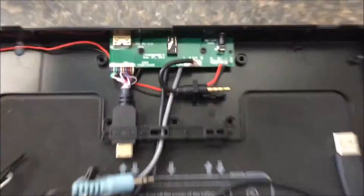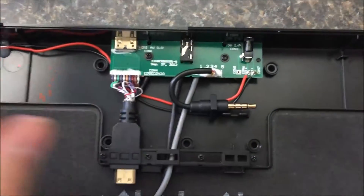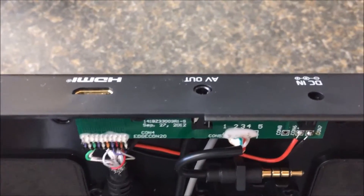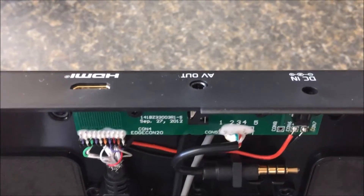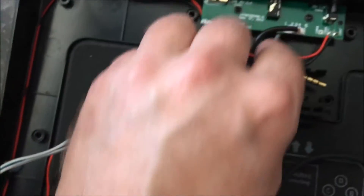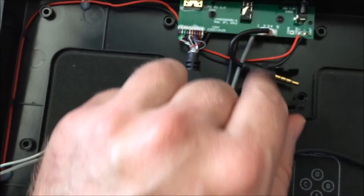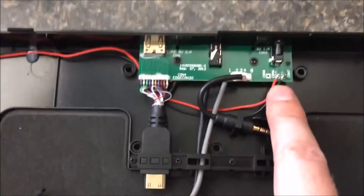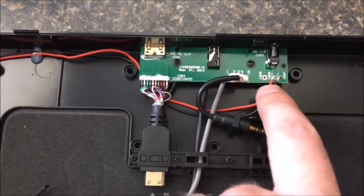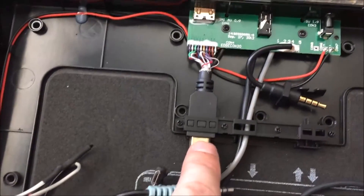First note — this is the main interface section right here. This is the little board that all the information goes to. On the back you've got your HDMI, AV out, and DC in. So this one right here is your AV out connected to the board. Positive and negative on your power — that's where your power comes into the board — and then of course your HDMI.